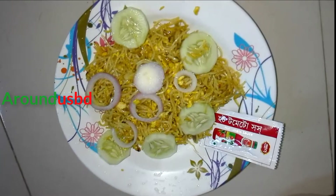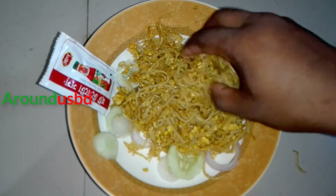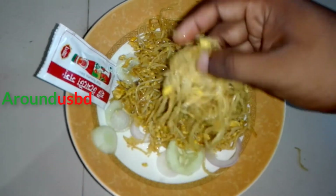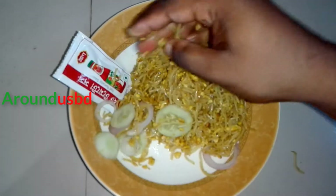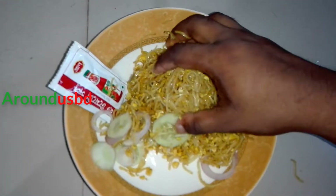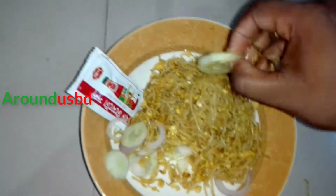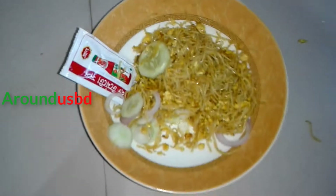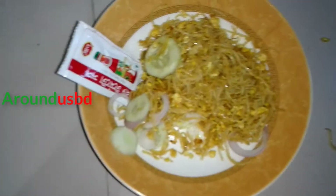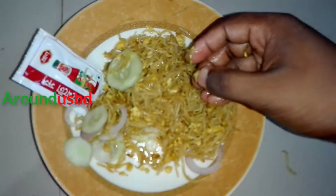Tasty Nudus. Super Tasty Nudus — Bachelor Life Nudus. 2 Bachelors and 1 Married Person cooking. Tasty, tasty!